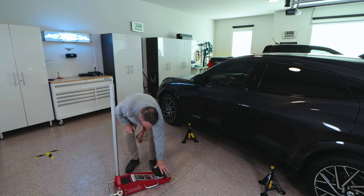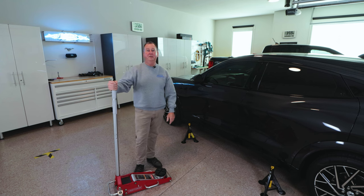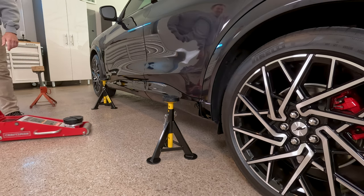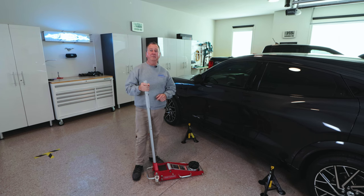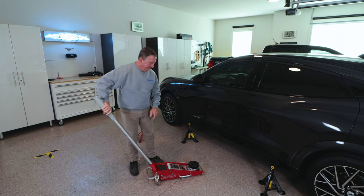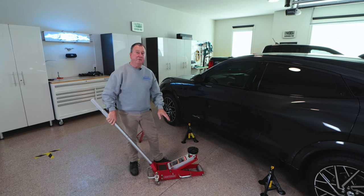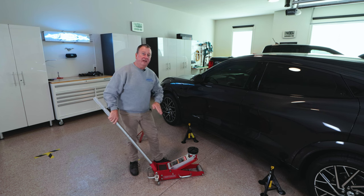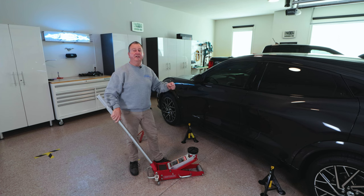First thing we're going to do is get our jack here, and it's also very important to have good jack maintenance. If you can't push your jack easily, your jack is not going to work properly. When we jack the car up, it will actually go in. So when we're jacking the car, we want to make sure the jack is traveling in, or the car is sliding back. The car is on a flat level surface that's clean, so I'm going to be watching the jack to make sure it moves in as I go up.